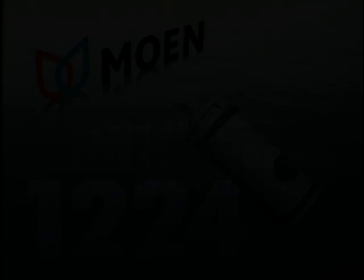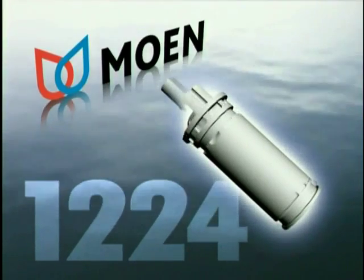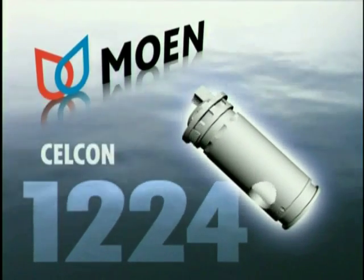From the kitchen to the lavatory, the 1224 is key to the successful operation of the widest variety of our faucets. The outer shell of the cartridge is made of an especially tough corrosion resistant material called Selcon.